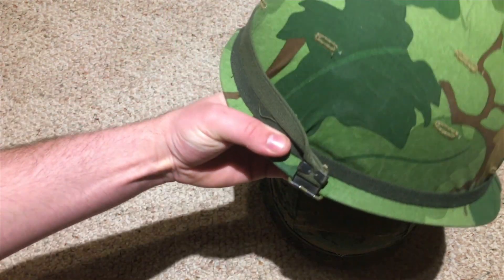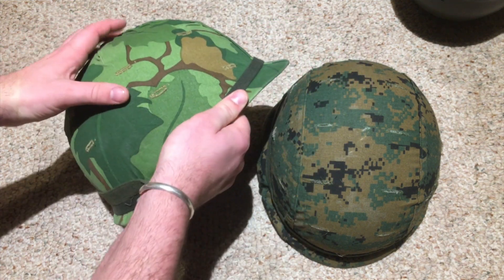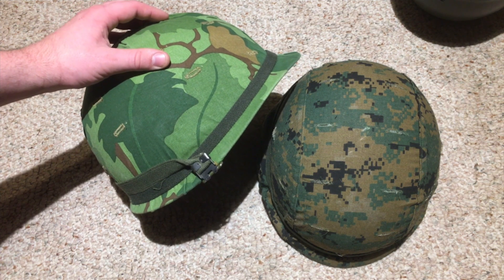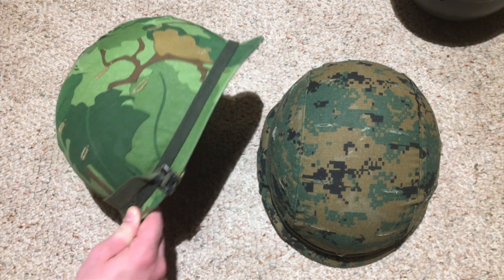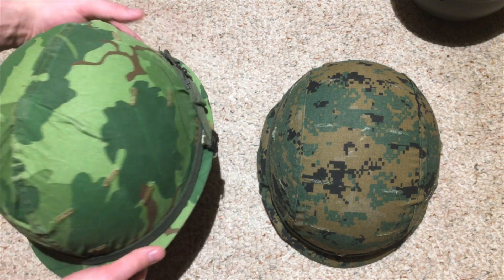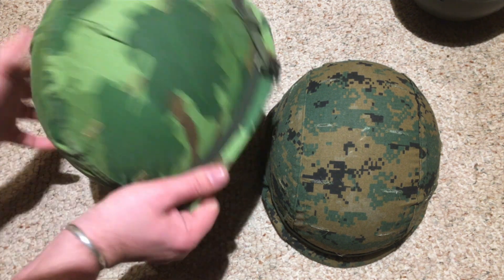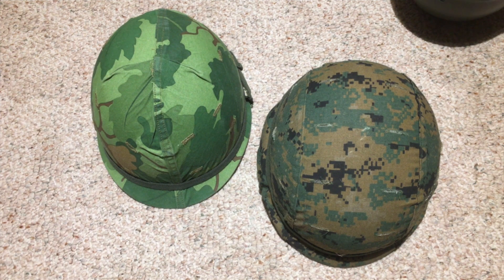Here's my Vietnam era M1 with a reproduction cover on it — it's a very good reproduction cover. As you can see, after doing it a few times — because each time you do it the helmet cover shrinks just a little bit more — eventually it will stop shrinking, normally after like three or four times. This is only after twice, and look how nicely this helmet cover fits to the shell of the M1. The M1s are particularly easy to do it on because you can really wedge the liner in, really stretch the fabric, and then put the liner in place to hold it all together, which gets a really, really nice super tight fit.